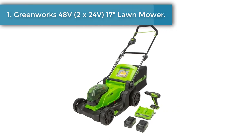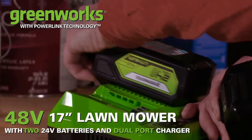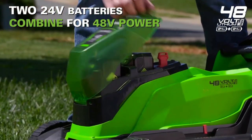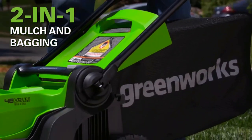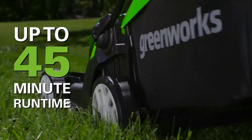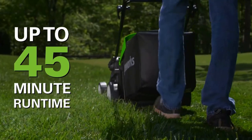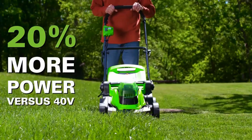Number one: Greenworks 48 volts (2x24 volts) 17-inch brushless cordless lawn mower. The Greenworks 48-volt cordless lawn mower plus 24-volt drill set includes the 48-volt 17-inch brushless cordless mower and the 24-volt brushless drill driver, two 4.0Ah batteries with USB hub, and a dual port rapid charger.